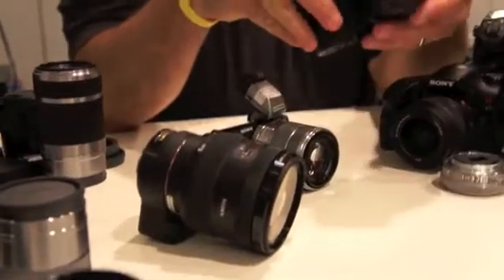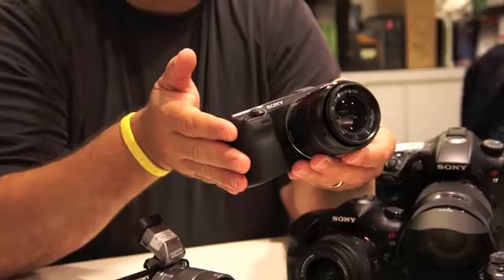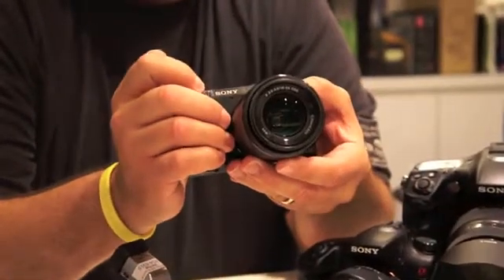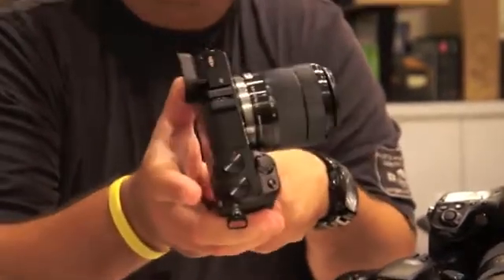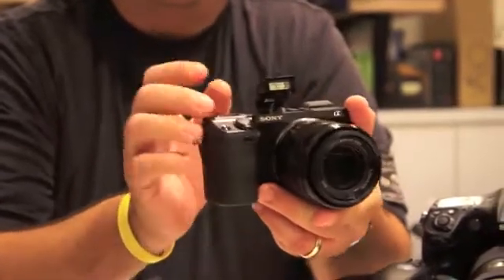The NEX7 is the step-up model from the 5N. We're moving to a full-service camera. This has a 24-megapixel imager and it'll shoot 10 frames per second — all in the pocket of your hand. Very easy, very convenient to use. It has a built-in flash.